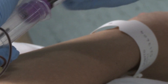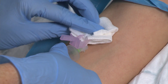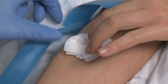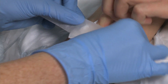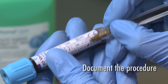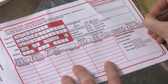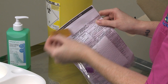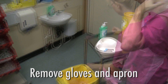Gently agitate the blood bottle in order that the sample mixes with the additive. Place the gauze over the puncture site and carefully remove the needle. Apply pressure to the site and dispose of your sharp into the sharps bin. Apply an appropriate dressing to the site. Please ensure you document this procedure in the notes. Most trusts require that the information on the blood bottles must be handwritten. The bottles must be accompanied by the appropriate request form. Dispose of any waste, remove apron and gloves, and wash your hands.